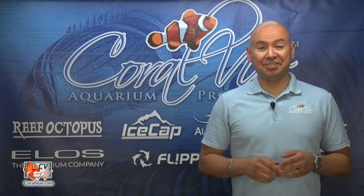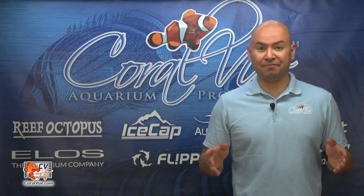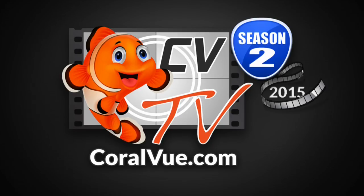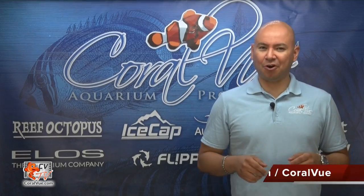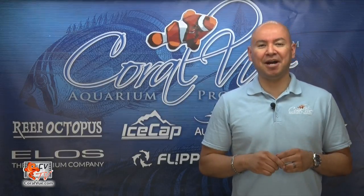Are you looking to connect your Maxpec Gyro pump to a full system controller such as the Neptune's Apex or Reef Angel? This is Carlos from Coralview, and in today's video we will preview Icecap's new Gyro interface module.